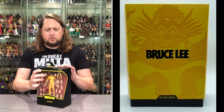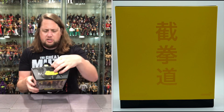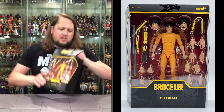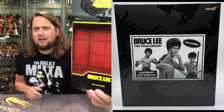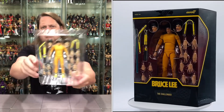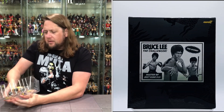Definitely love the black and yellow attack here, looking really nice. On the sides, nothing too fun. On the back, there's a little glamour shot. It says Bruce Lee, the Challenger, the Legend — Master of Jeet Kune Do. There's a very cool Game of Death background, because this is from the famed Game of Death movie. And look at all those hands — it's a who's who in the hands department.